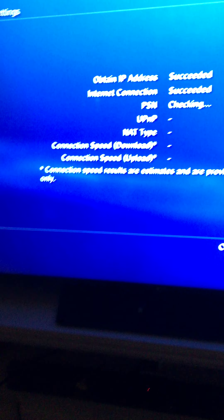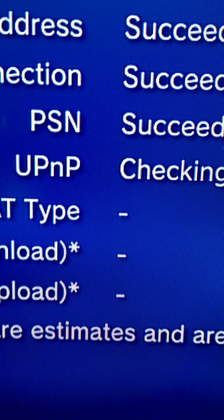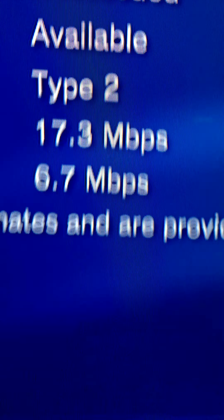Let's see my bullet speed. Succeeded! My internet is fast. If I use 5 GHz internet that would be blazing fast — 24 megabytes per second upload and 100 megabytes per second on the download speed. Damn, that's some good Wi-Fi.